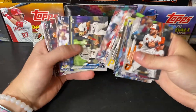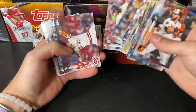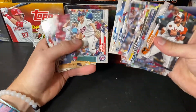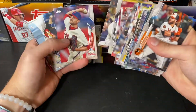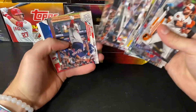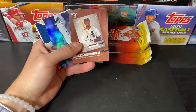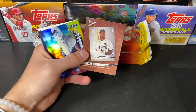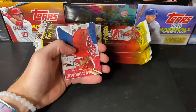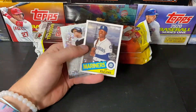Where are you hiding, Luis Robert? Come out. He's in here somewhere. There he is — I guess we got a Topps Now Luis Robert. Better than nothing. And a Gold Foil Blake Snell, Mike Trout, Kyle Lewis.